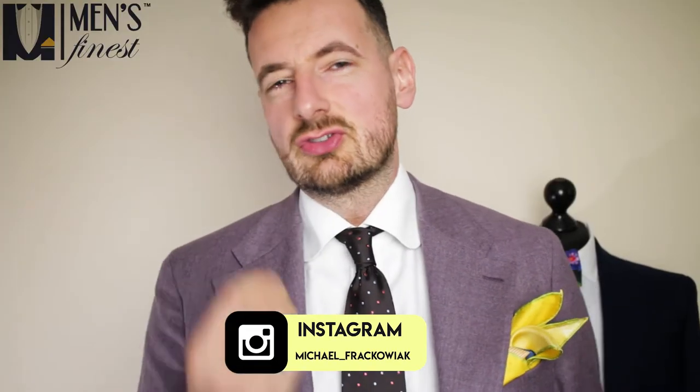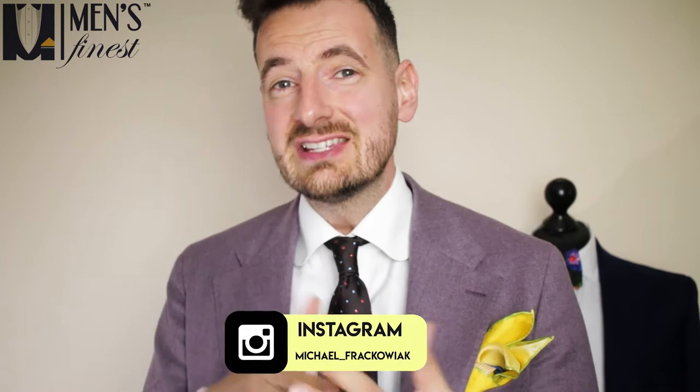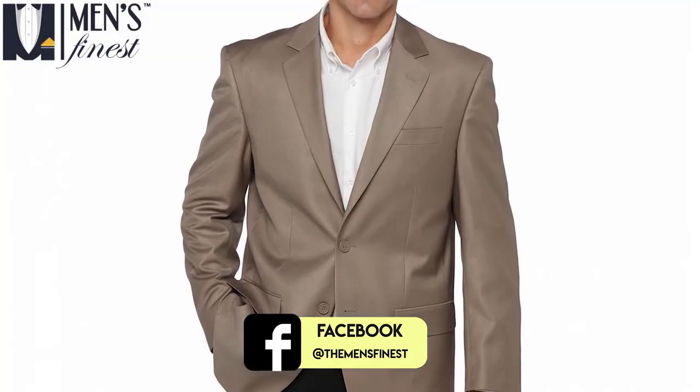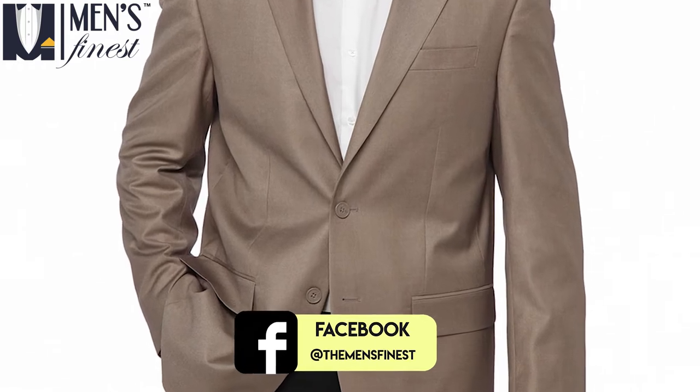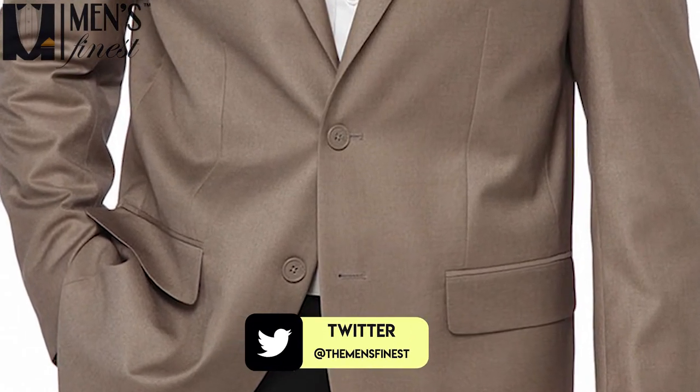The reason suits get so much attention for fit and quality is because unlike a casual jacket, all the tension in the garment is centered in one or two buttons in the front. It has to hit all the right places to look right. It cannot crease, it cannot stretch. Fit is important.